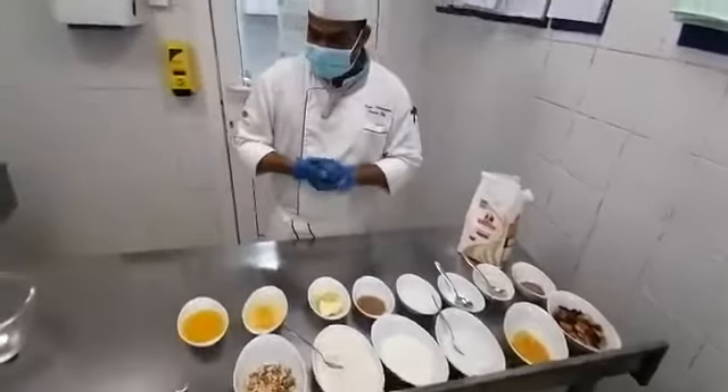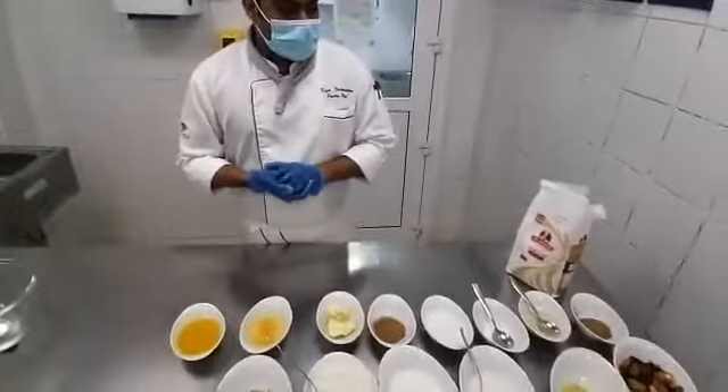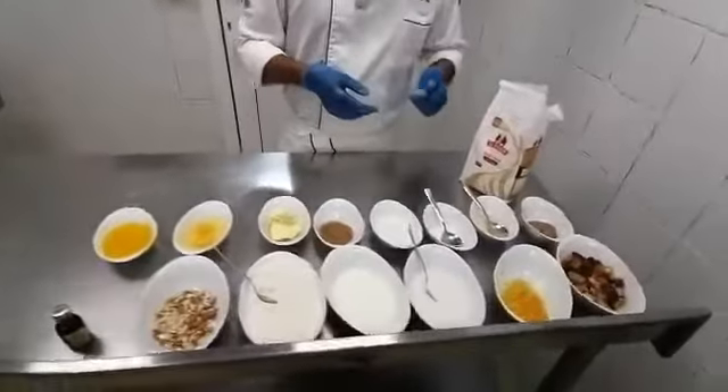I am going to make a Stolen Bread. I will show you what are the ingredients needed for the Stolen Bread.